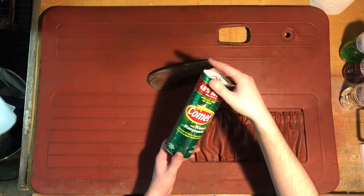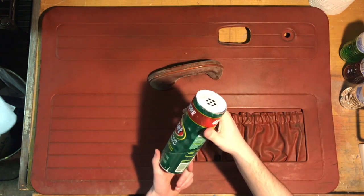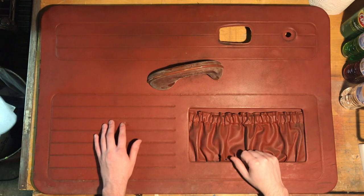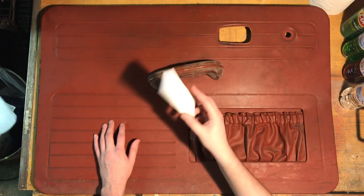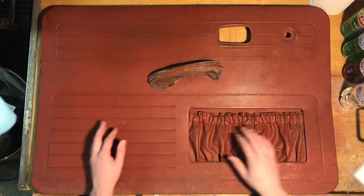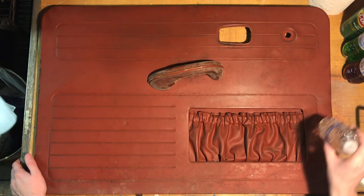I have this Comet powdered cleaner — I've never used it, I found it in the cleaning cabinet, and we're going to try that. Mike F. used something like that on some paint I believe. We also have a Magic Eraser, paper towels, microfiber cloth. So let's get started — I'm just going to use water and a microfiber cloth first.